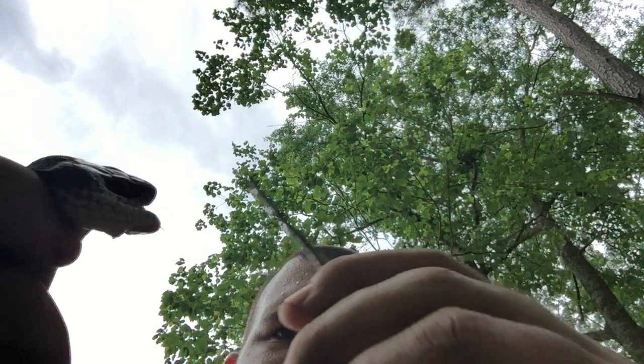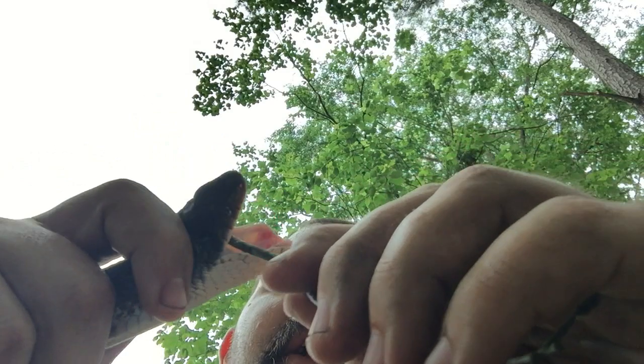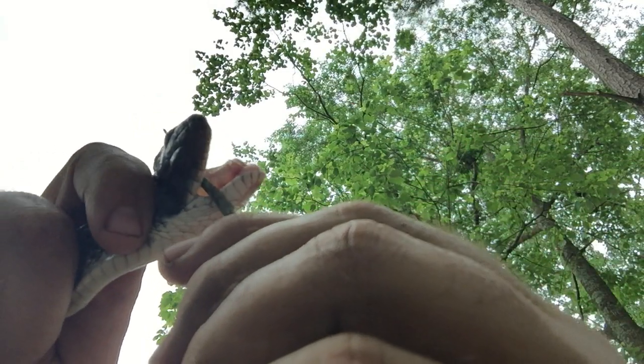You can also check for fangs, which I know it's not going to have. You can take a stick and go in the mouth, and the fangs will pop out — well, this one doesn't have fangs. This is two rows of teeth.